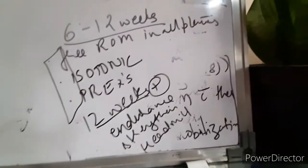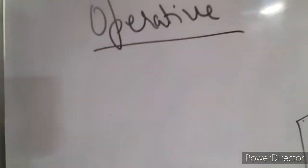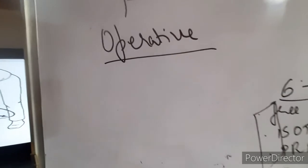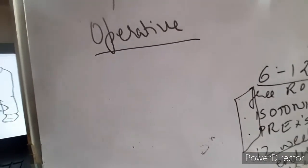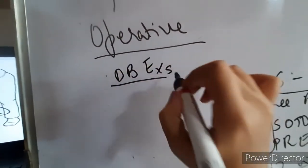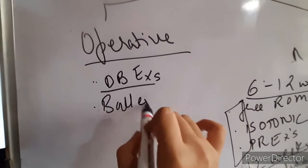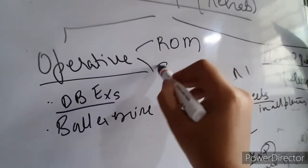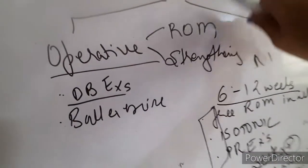This completes the protocol for non-operative rehab. Now coming to operative — after intramedullary or screw-and-plate fixation, since the fracture is already stabilized, our protocol becomes a bit easier. We will give deep breathing exercises to maintain chest hygiene. We can directly move on to exercises. Our first goal is to get the range of motion, and then strengthening. Here we don't need to immobilize.